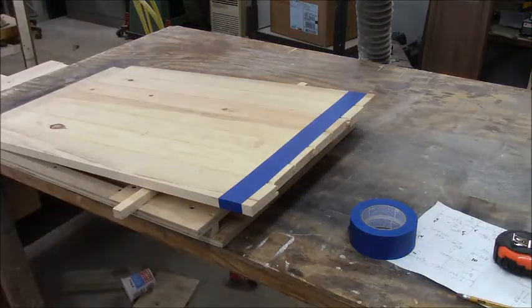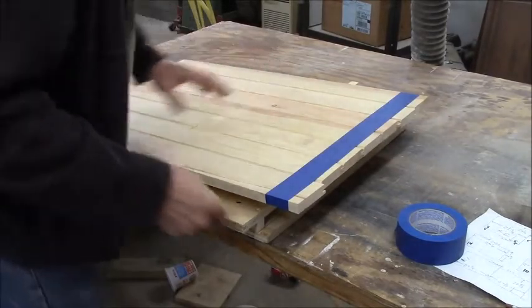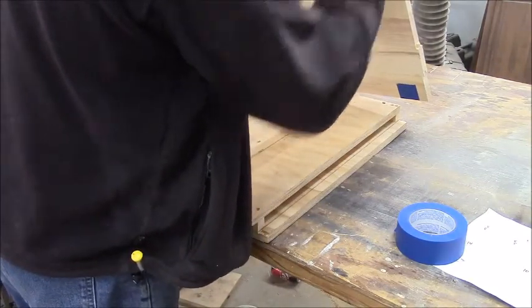There's our mark. I need to transfer this mark to the back. As I said, this is pretty random until I measure it the second time.